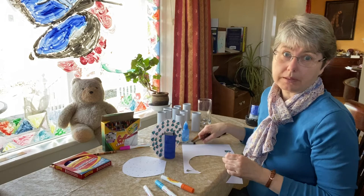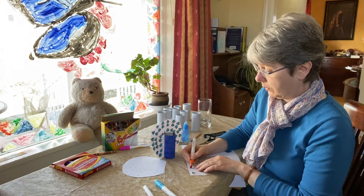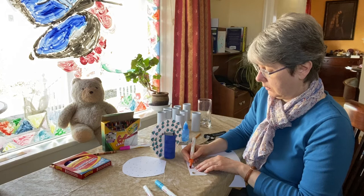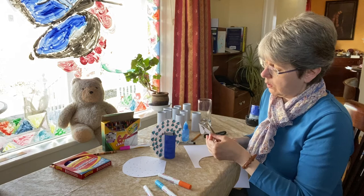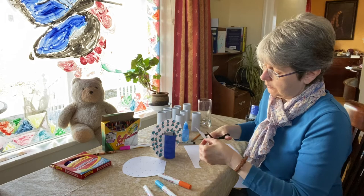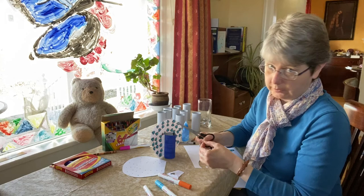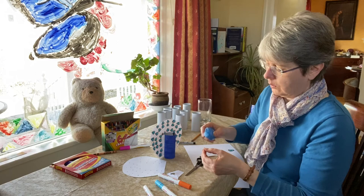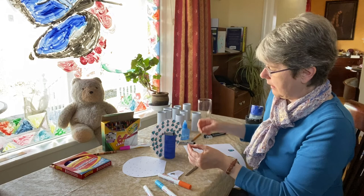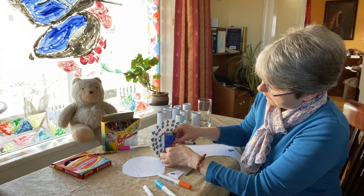Now our peacock is going to need a beak because after all he's going to need to eat. So we're going to draw a triangle with our orange and cut that out. I don't know if you've ever heard the sound a peacock makes, but I've spent some time living in a place that had peacocks and it's really not a very nice sound. I used to say, people that love their neighbors didn't own peacocks. So we'll take our glue, put it on the back, and stick it down below our little antenna things.